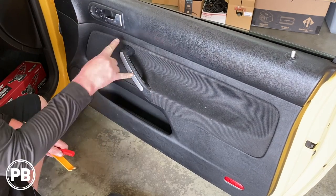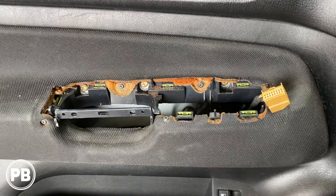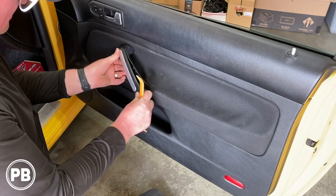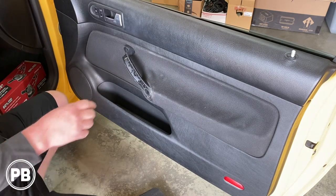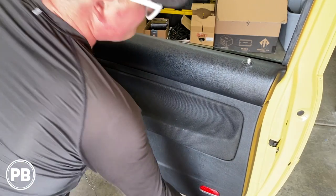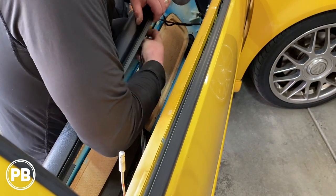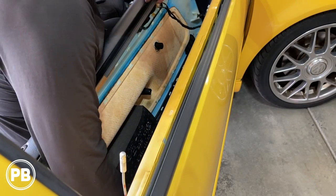Next we need to remove the portion of the handle to get to the two screws behind it. It does differ on the driver's side — the panel's bigger but it's the same principle. You have to remove this because there are two Phillips screws back behind this panel. At this point the door panel is really loose and it should lift on off. Next we need to disconnect — just pull back on this little lever and it should unhook the connector light down below.